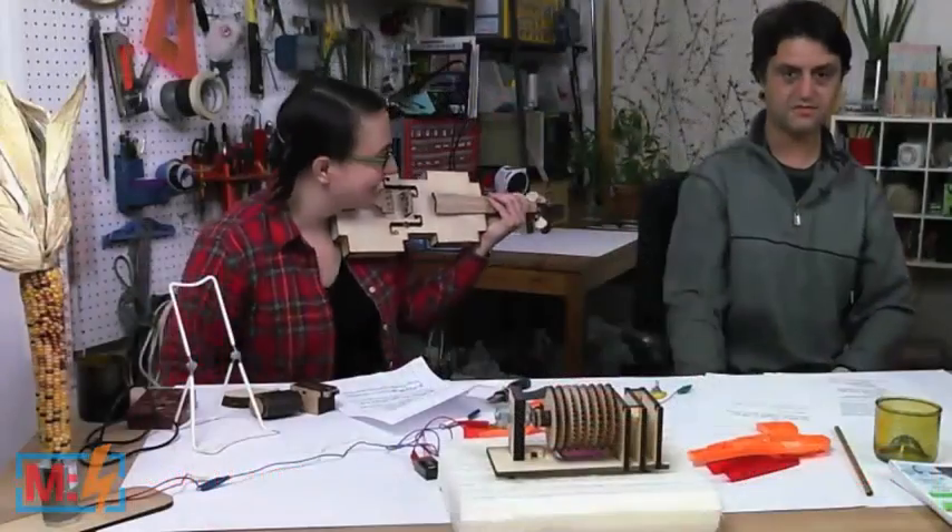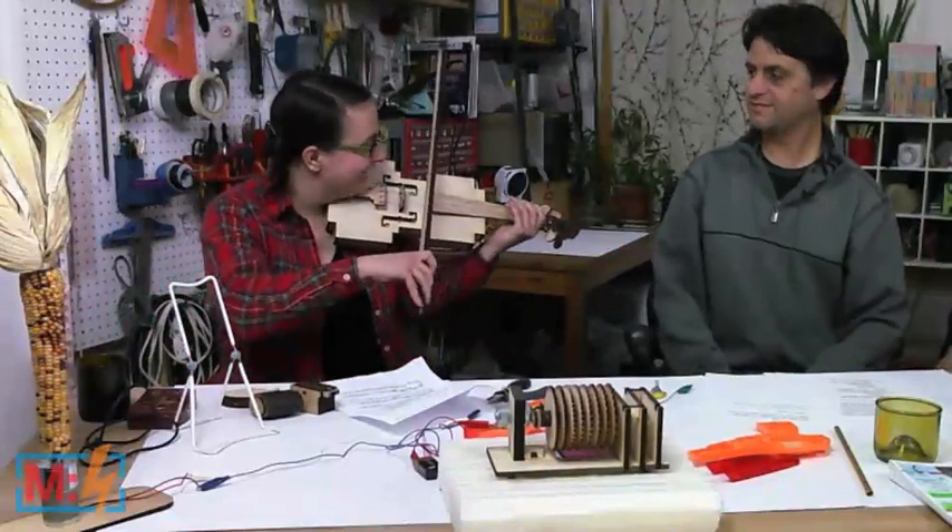Thank you. And to play us out, Elena Zouli is going to treat us to a song on the 8-bit violin. No pressure — take it away, Elena.